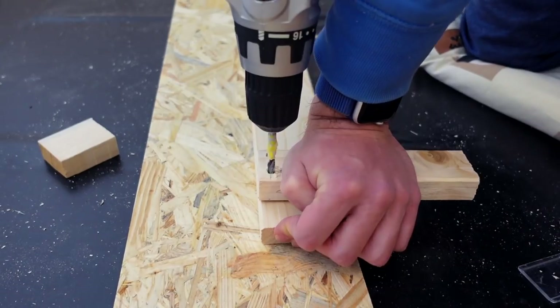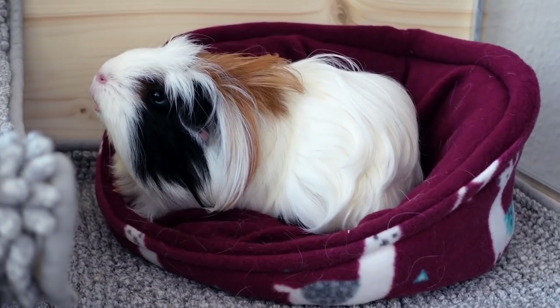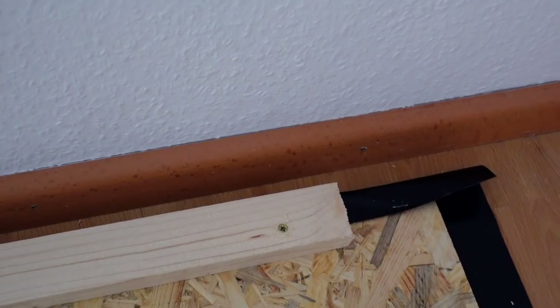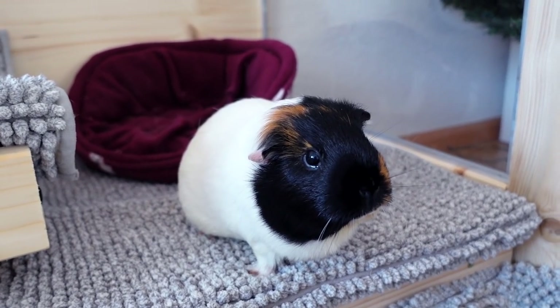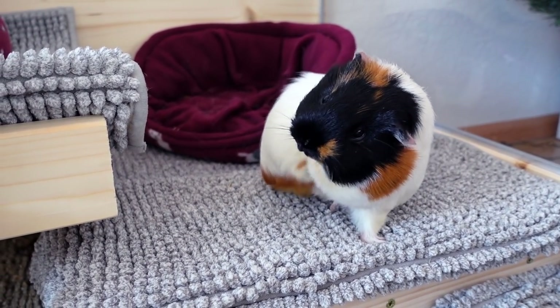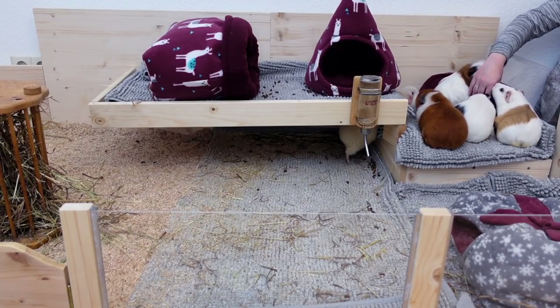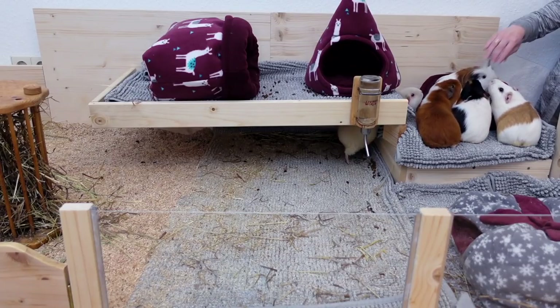Hey guys! In today's video I'm going to show you how we built our new DIY wooden guinea pig cage. I'm going to walk you through the different steps so that you, in case you're planning on building a cage yourself, know how to do that. I'm going to start with some basic explanations of how our cage is designed, then share our list of supplies and then walk you through the building process.